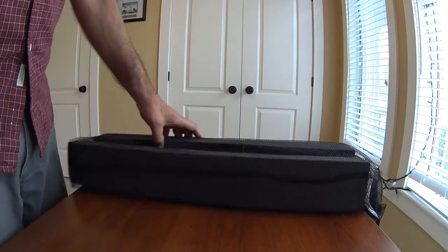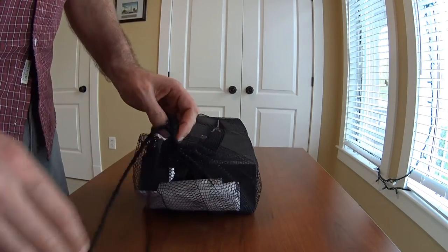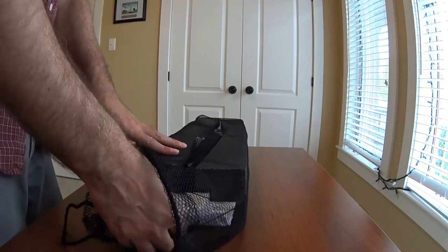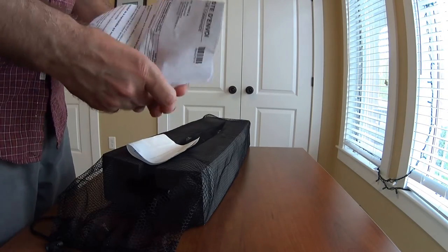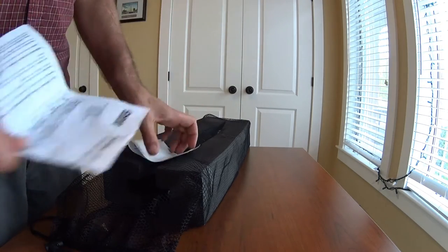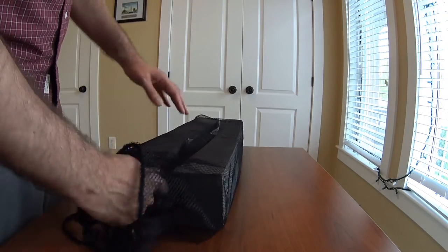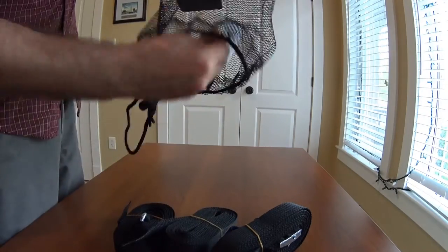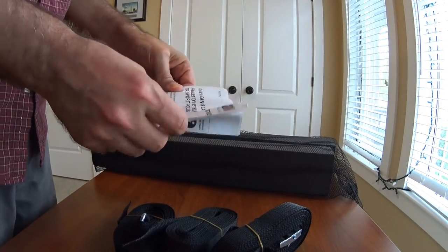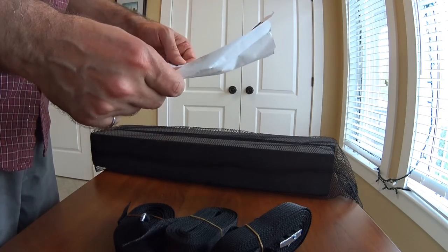Let's open this up. It's kind of like a nylon bag. Inside we've got a Costco packing slip and a UPS barcode. There are several straps and some more paper. The paper has more instructions, some warnings — mostly warnings — and shows how to tie the straps.